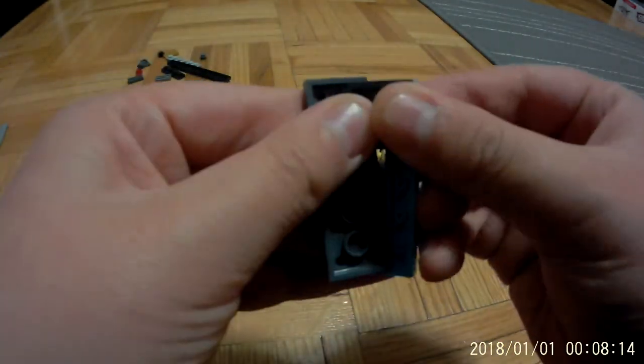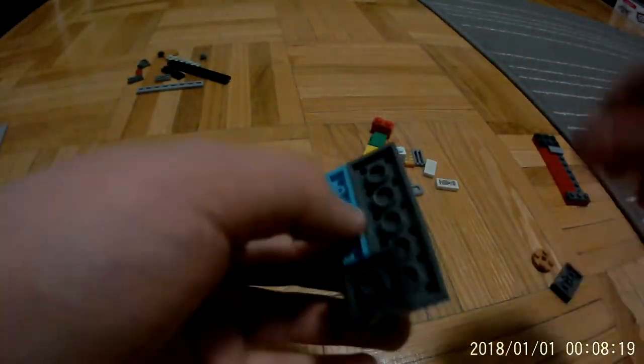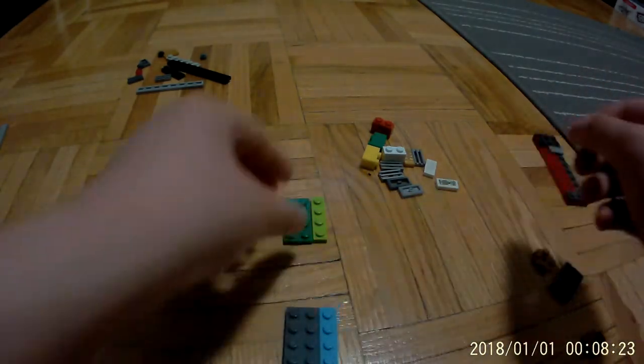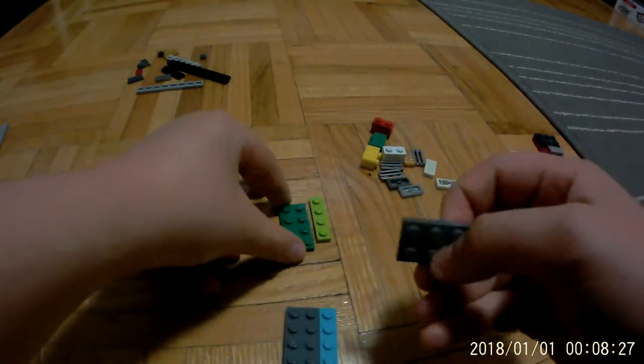So you're going to take the two by six and the one by six, turn it over, and take a one by two plate and attach it so it should look like this at the bottom. Then you are going to take this two by six plate and attach it.